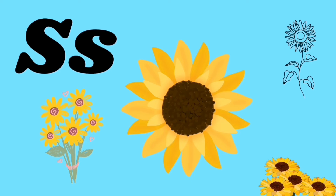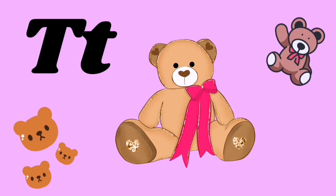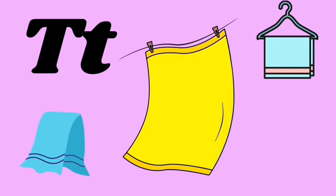S for sunflower, S for sun, S S S S S. T for teddy bear, T for towel, T T T.